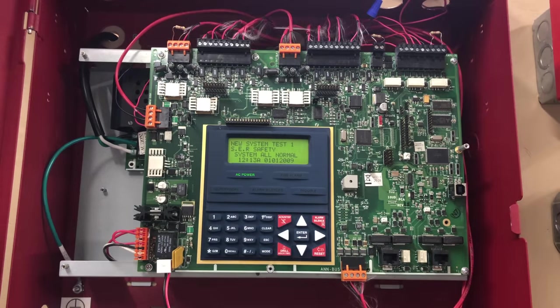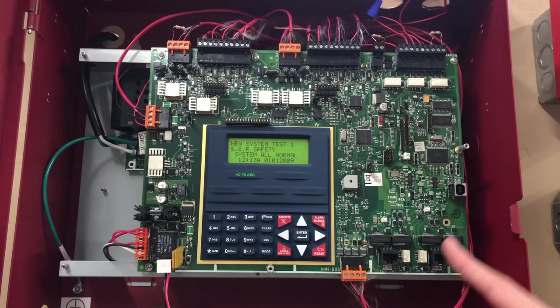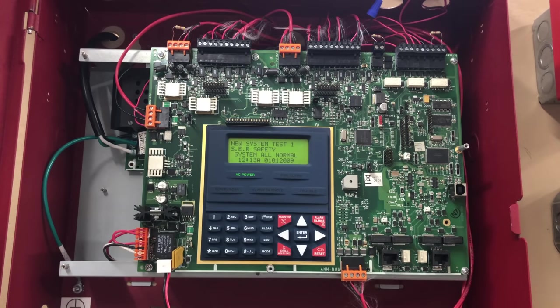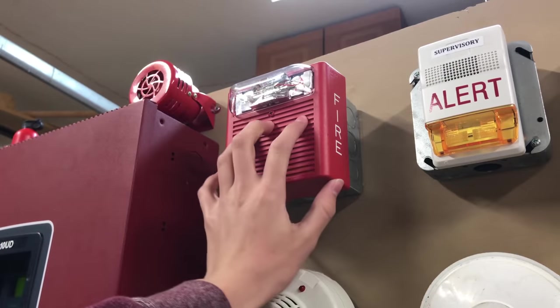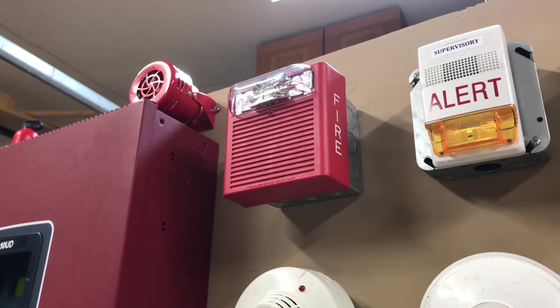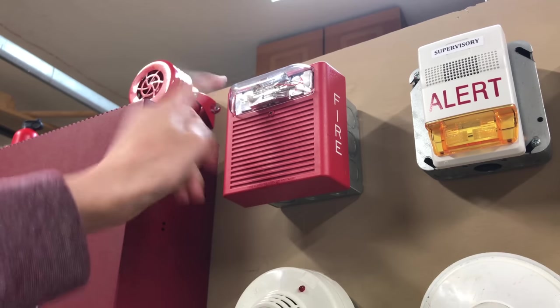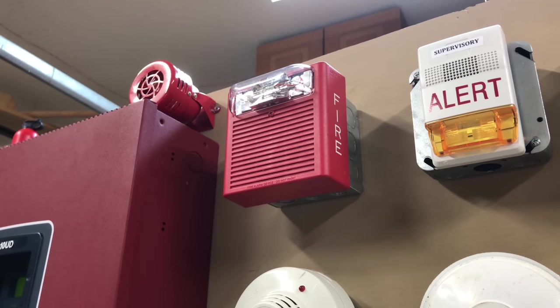I'd like to point out the wiring on this system — I did wire this all by myself. As you can see, just about every terminal is being used, so this panel is going to be used to almost its full capability. Right here is a notification appliance spot. Currently, the notification appliance in it is a Wheelock AS — the horn and the strobe are on. This is being powered by both NAC1 and NAC2, so I could install a four-wire device and have audible silence.